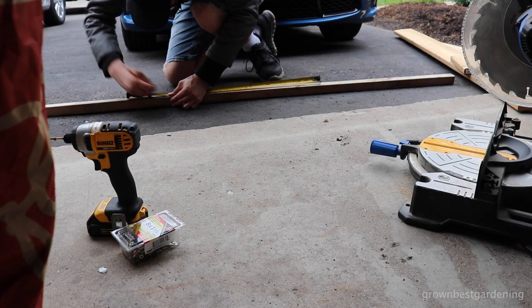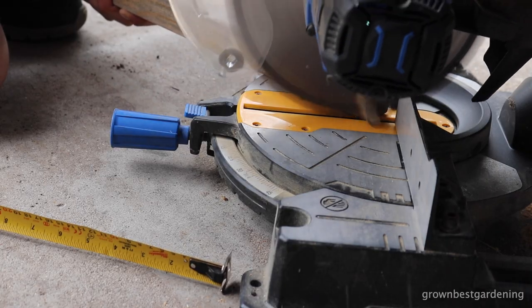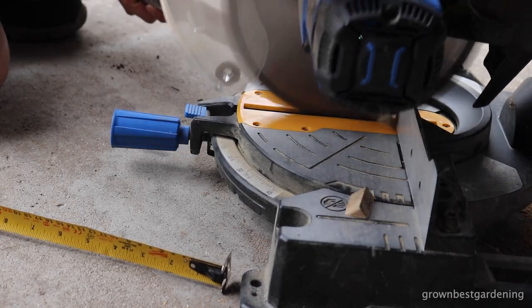Mark the 1x1 at 12-inch intervals and cut four pieces. Make two 45-degree angle cuts at the end of each of these — you'll see why soon.